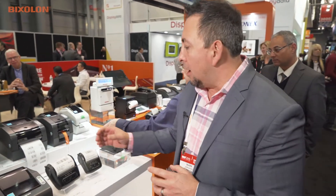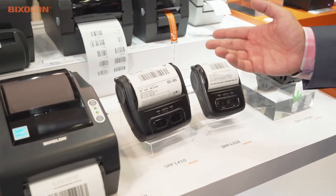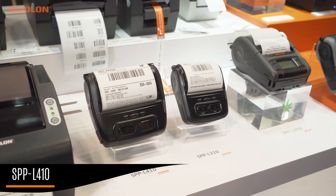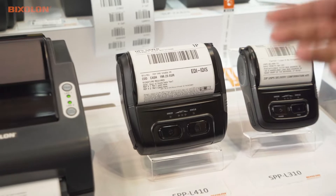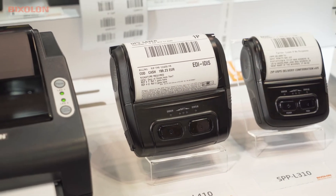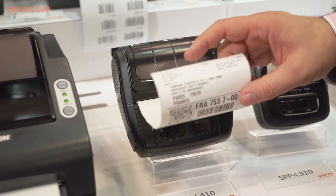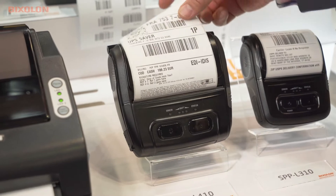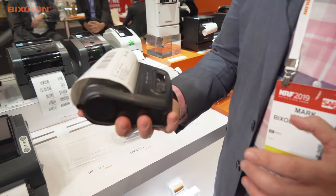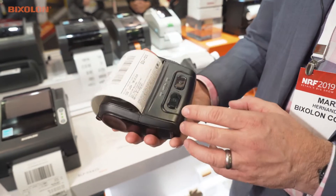We want to show you new additions to our mobile portfolio. Starting with the SPP L410, this is our new light rugged, light duty label mobile printer. It's a 4-inch model, comes with either Bluetooth or Wi-Fi, and has paper capacity up to about 2.1 inches. Its use cases are indoor retail, hardened areas for shelf labeling, or warehouse environments.